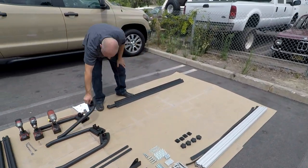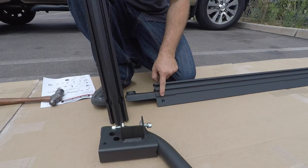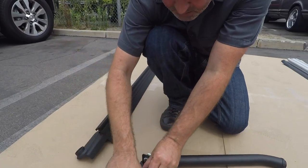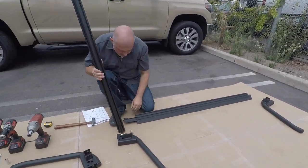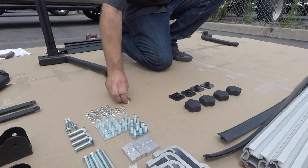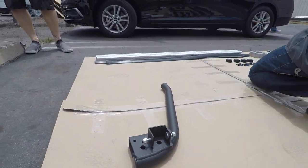Let's get started by assembling the driver and passenger side rail assemblies. You should note that the D and the P stamped in the lower rail should face the rear of the truck. Using T-bolts and M8 nuts, fasten upright B, the rear, to the upper rail. Now duplicate this process on the other side with upright A, fastening it to the upper rail.